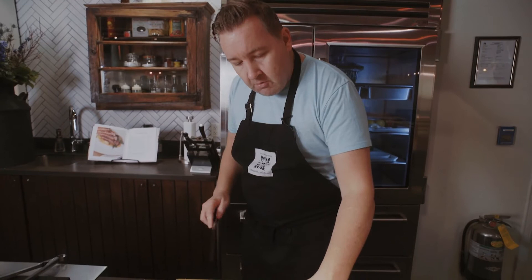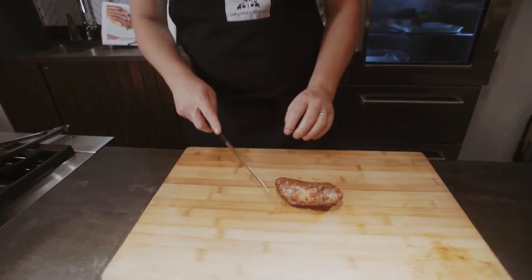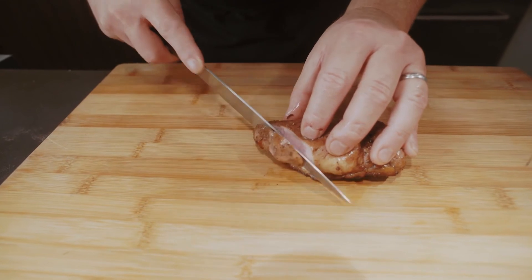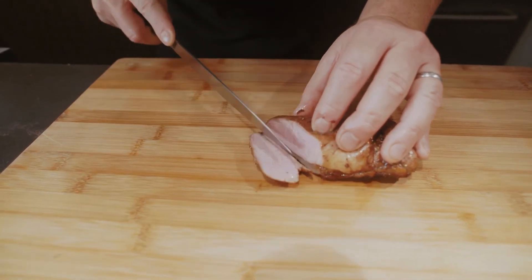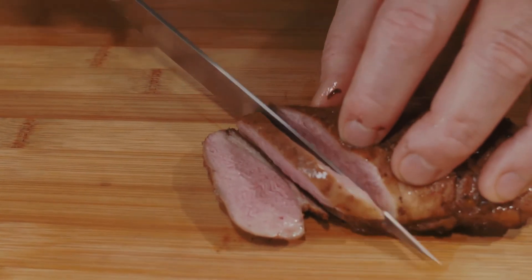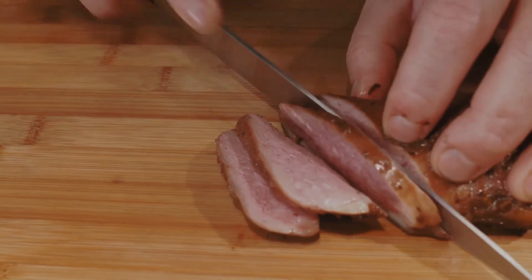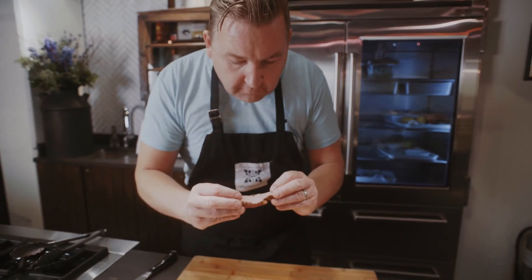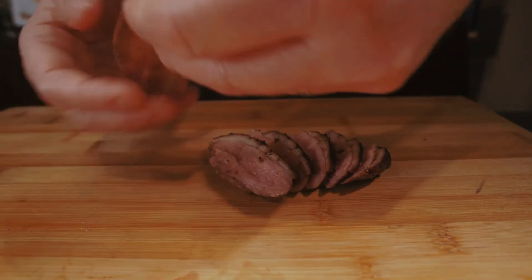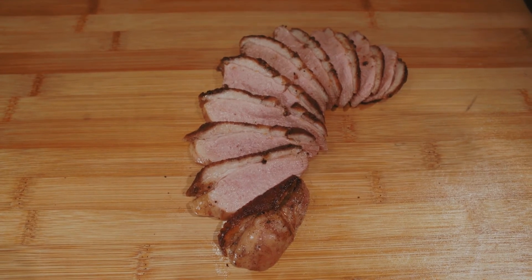When we slice the duck, we want to put the skin side down on the board. Allow the knife to do the work, and listen to that crunch as you go through the crispy duck skin. When that goes on to a dish, you can easily fan the duck breast out — look at those beautiful pieces of meat, a beautiful medium rare. You can really see the meat distribution and how we rendered down the fat nice and crispy.